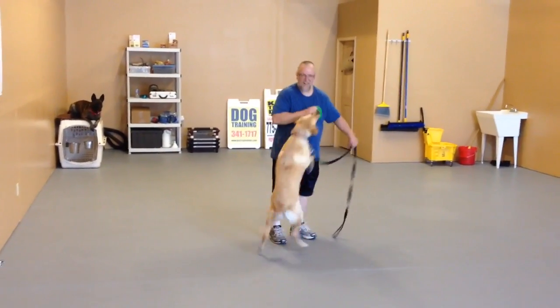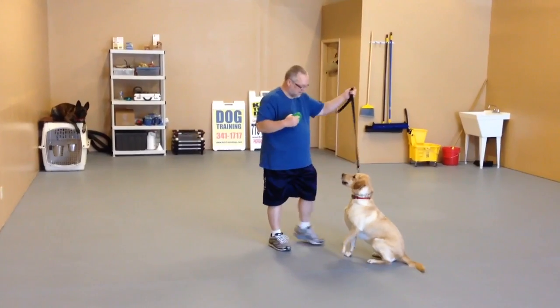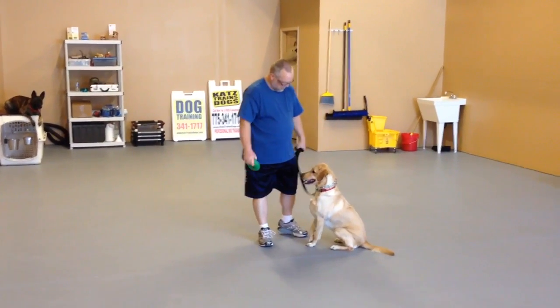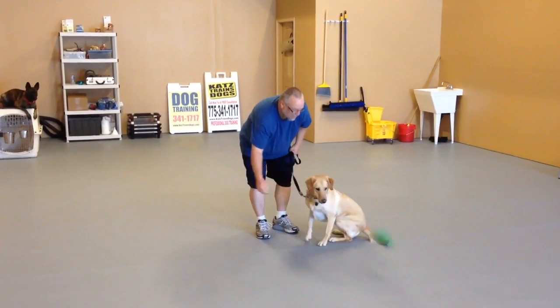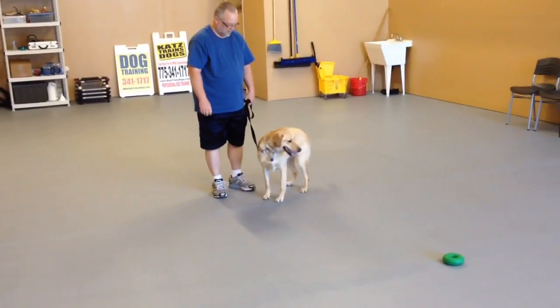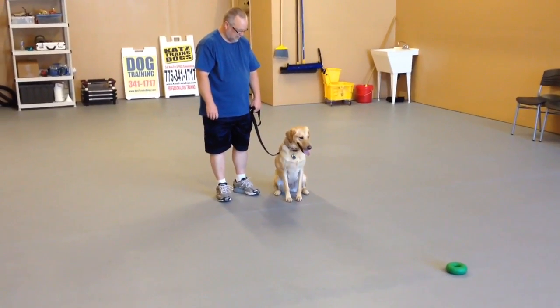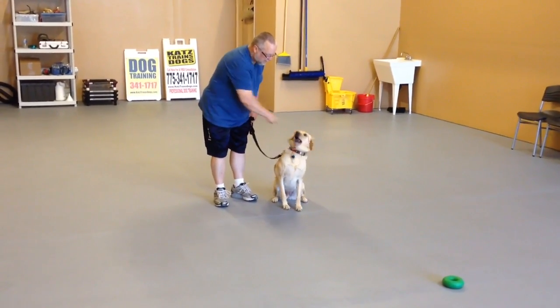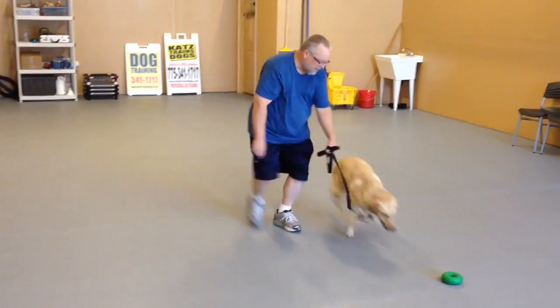Did you have a drop at command? Sit. Good. Keep it loose. Keep it loose. Good. Throw the toy. Sit. There you go. Get her tension. Now. Good.